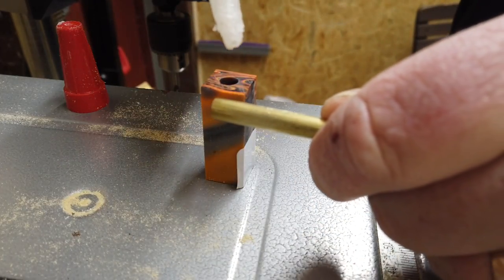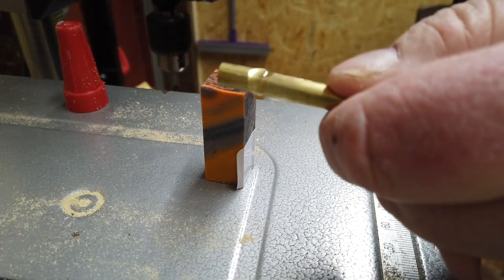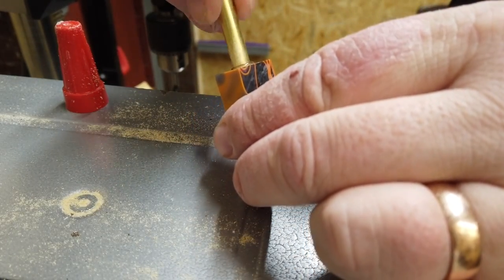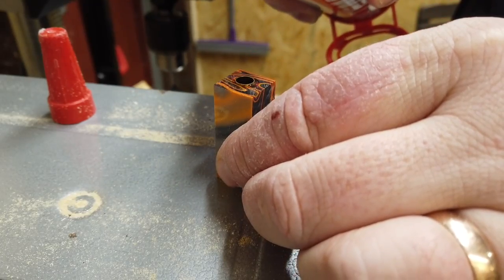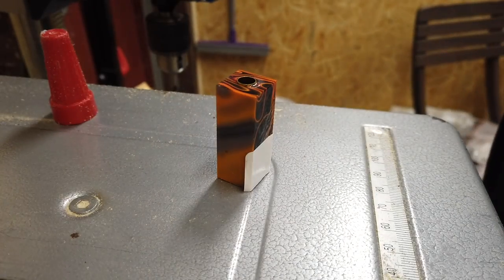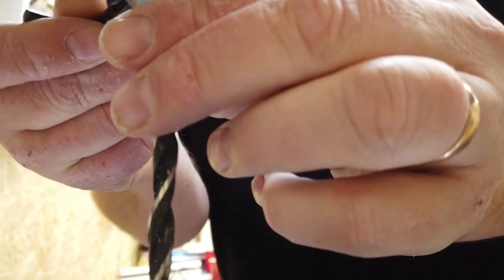Next I'll take some thick glue and just put it down here, making sure to get it everywhere. Then press with a little activator spray and it should be all good — perfect.